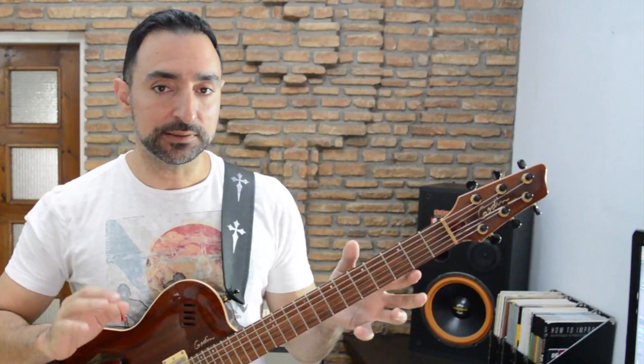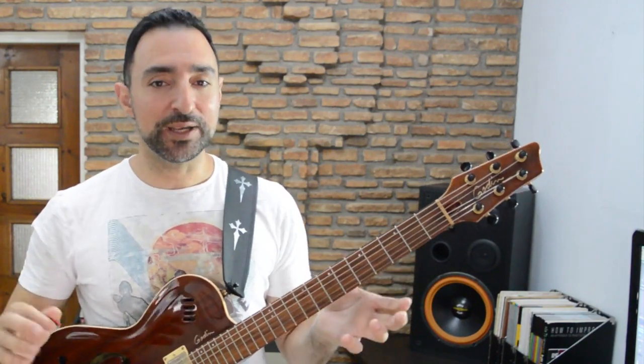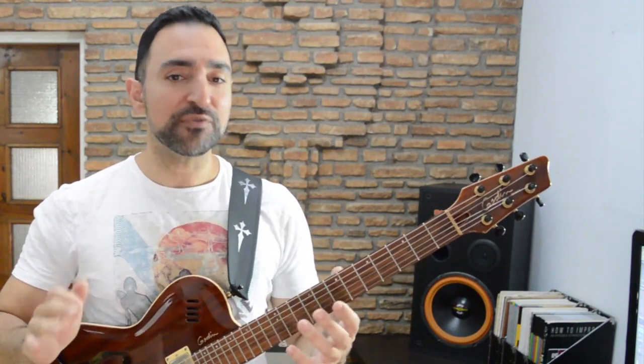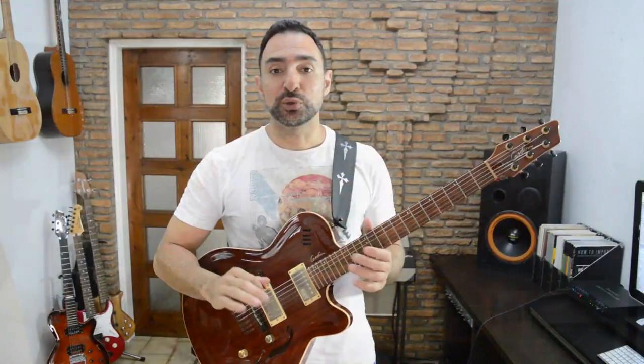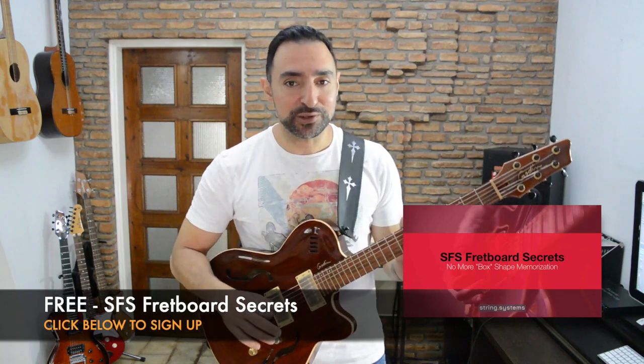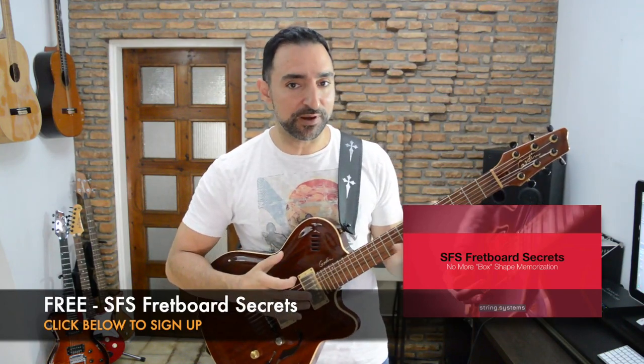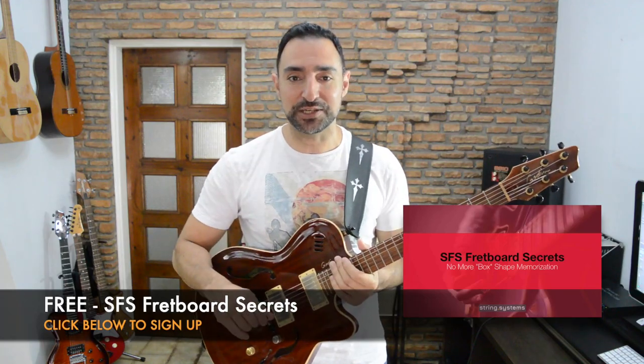That's it — with very little memorization we came up with a quick and effective way to travel through almost the whole fretboard. But this is just one of the many many things you can do with the String Fragment System. To learn more, I invite you to get my free course called SFS Fretboard Secrets, in which you will learn cool new ways to jump around the fretboard and improve your guitar improvisation skills. There should be a link for it somewhere below this video.